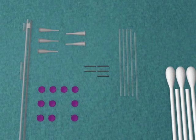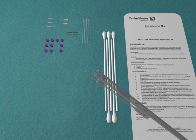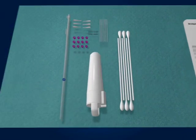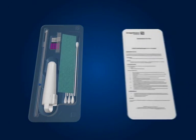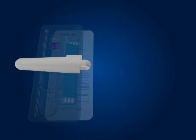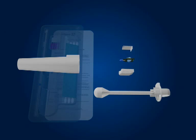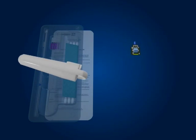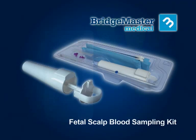The FSBS kit is designed to allow the collection of multiple samples. Simply follow the same instructions as before using a new capillary tube to collect another sample. When you have completed the FSBS procedure, the entire kit, including the tray and amnioscope, can be disposed of in accordance with your hospital protocol. The amnioscope has been designed so that its circuit board and battery can be separated from the plastic parts and disposed of in your designated collection bins for each type of waste.